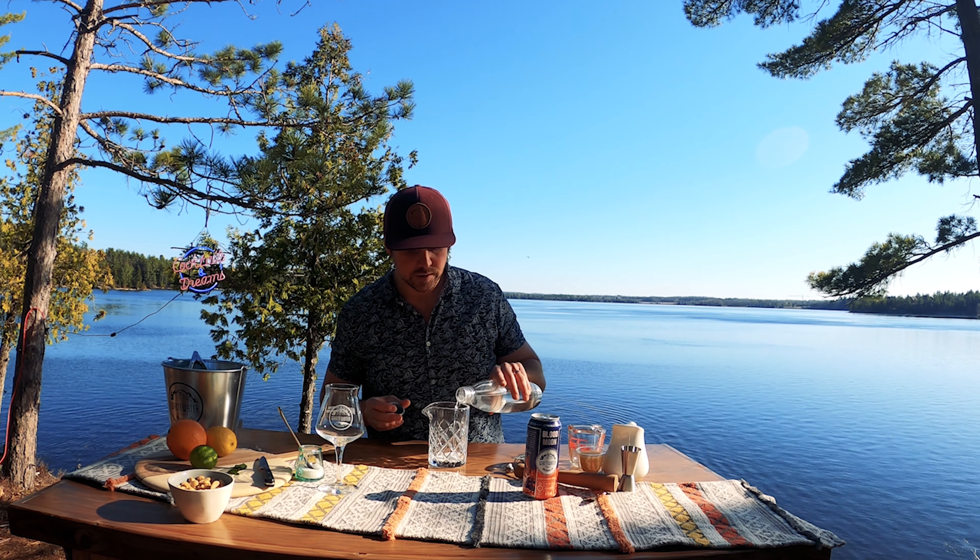The Blood Moon Sour works really well in a cocktail — it adds carbonation and a fruitiness, but also the sourness really balances all of those other flavors very well. Blood Moon was the first sour that we brewed ourselves. It's a super delicious, light, refreshing sour that is perfect on a day like today. We're adding four ounces of Blood Moon. You could use another sour beer, but you want it to be nice, light, fruity, and refreshing for this cocktail.